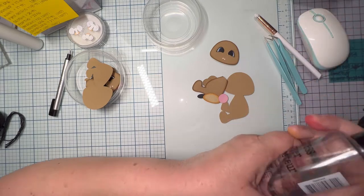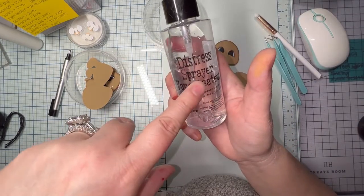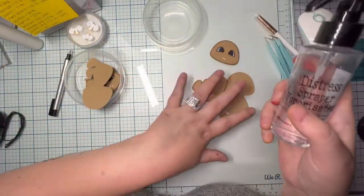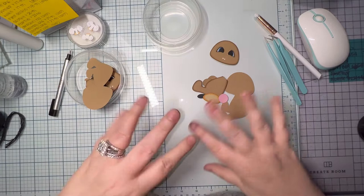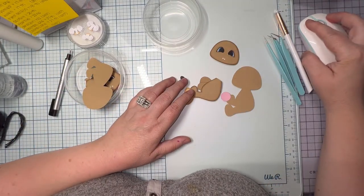I check my fingers several times to make sure I don't have any ink on them. The other distress sprayer in my hand has water and a little bit of rubbing alcohol to get all of the oils out of my fingers — otherwise you'll leave fingerprints on your pieces.